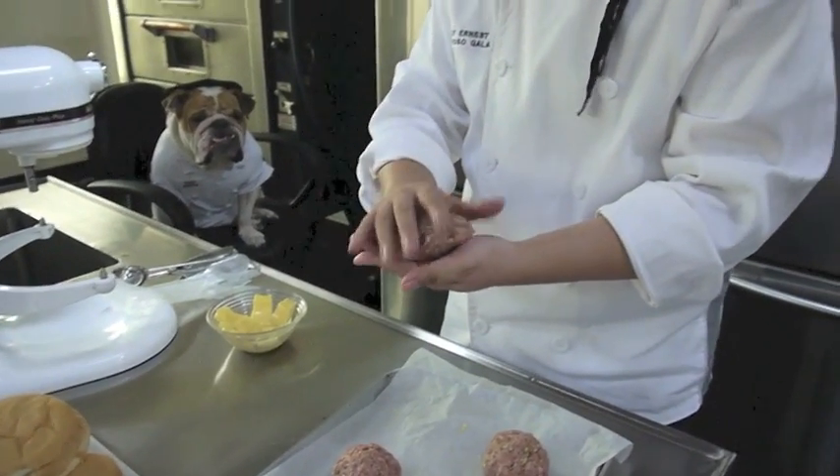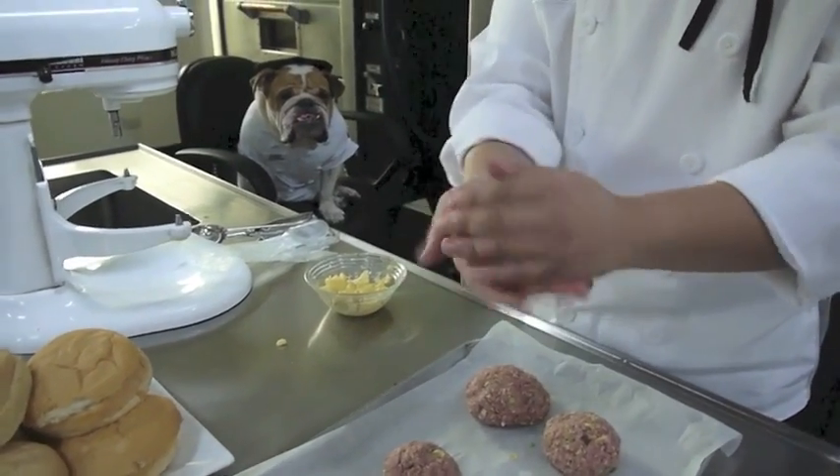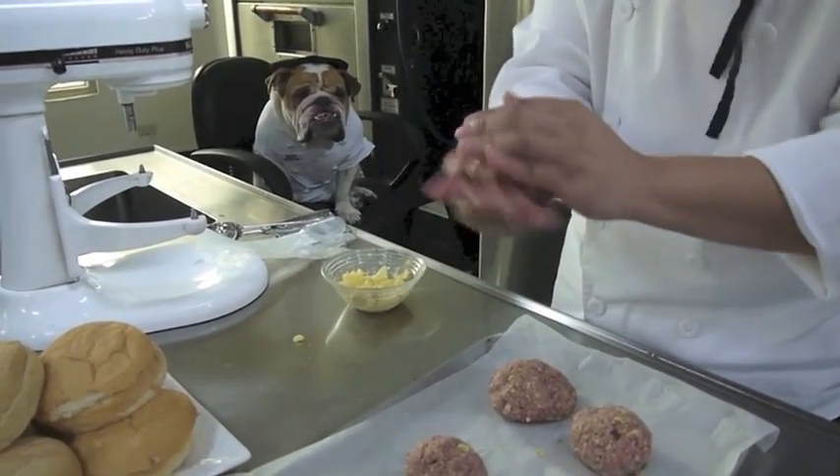We're going to have a lot of shows and make great recipes. Find us on Facebook at Silvia Reynoso Gala Culinary, our website www.silviareynoso-gala.com, and on the Facebook fan page Gala Stars Culinary — all the details are there.